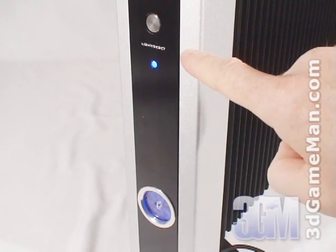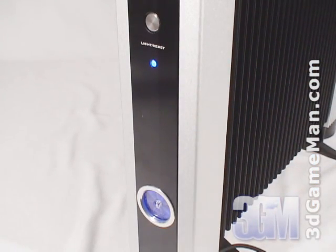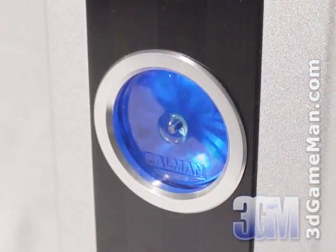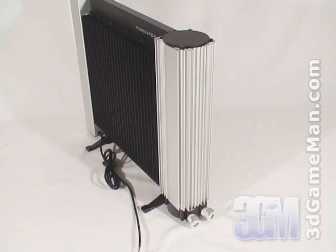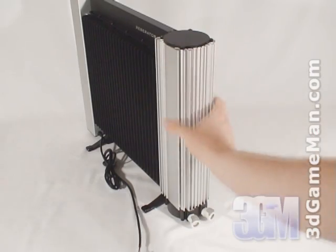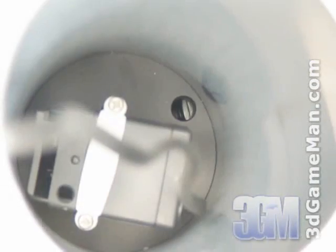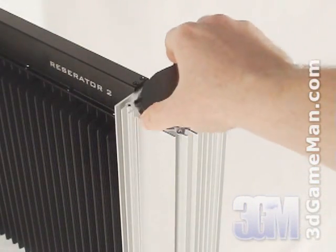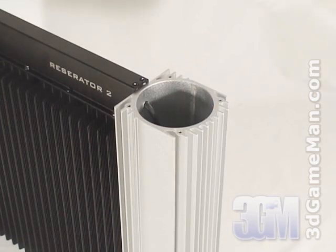Being fanless is a big plus with this water cooling system because it means effective silent cooling. At the front is a reset button and blue LED. The reset button is used if the flow indicator stops. If the flow indicator does stop, an alarm will sound and the LED will turn red. At the back is a very large reservoir with a small pump at the bottom. To fill the reservoir, remove the cover at the top and add the included anti-corrosion coolant and distilled water.